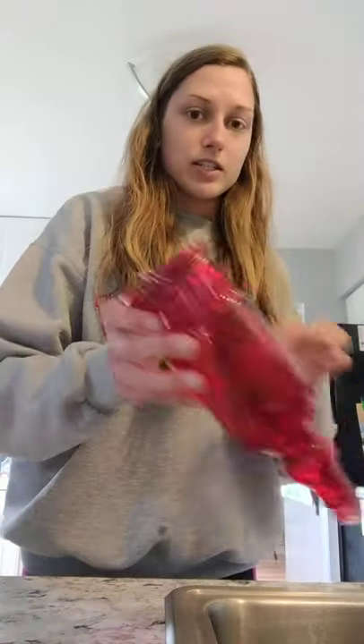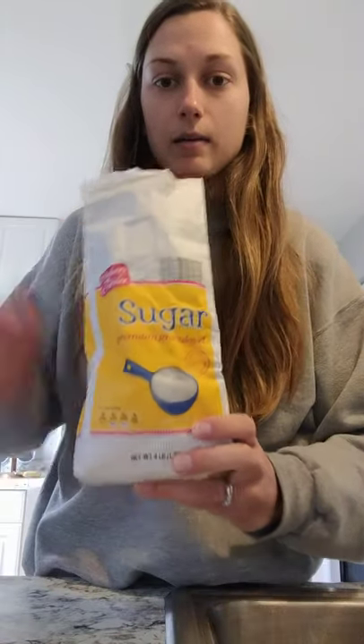I have a hummingbird feeder I got last year - it's a red glass one. Lots of the ones you see at the store are plastic, but they have red on them because hummingbirds are really attracted to that color and that's the kind of flowers that they like. You'll need a hummingbird feeder - you can buy them at most stores - and you will need sugar.